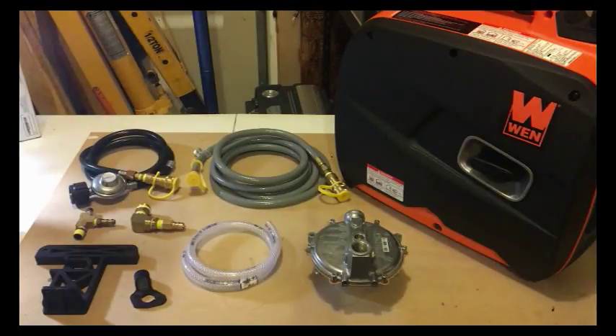The reason that I want to convert my generator to run on natural gas or propane is mostly that natural gas and propane burn really clean and my generator should last a lot longer. Also, I don't want to store gas around — I'd rather have a tank of propane, as propane lasts indefinitely.